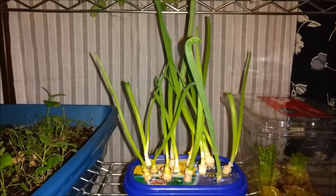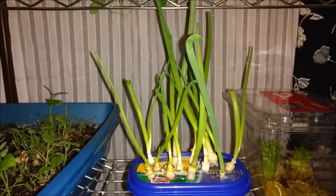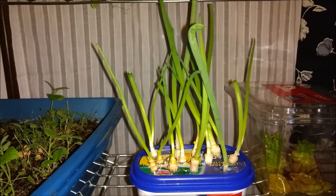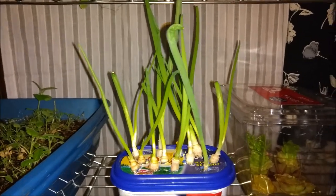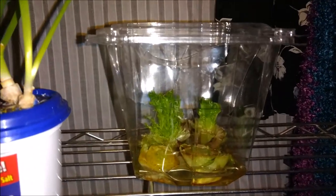These are the bottoms that I cut off some green onions — or scallions as we call them in the UK — and I stuck them in water. Look, they are growing, and these have only been in here a few days.